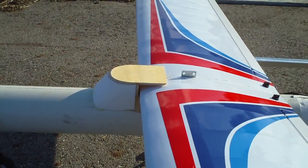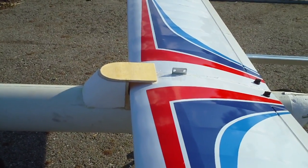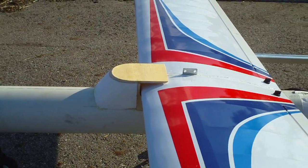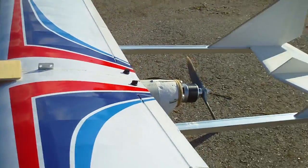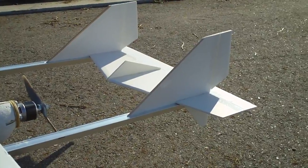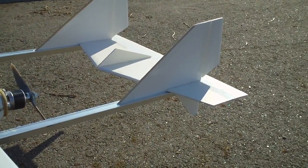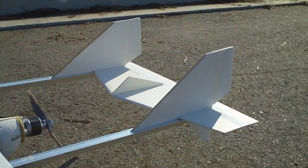Everything else will be typical. I'll put the GPS out on the wingtip and on the opposite side I'll put the video transmitter. The back end — I love the heck out of this foam board. The only thing I don't like about foam board is that it is susceptible to moisture and warpage.